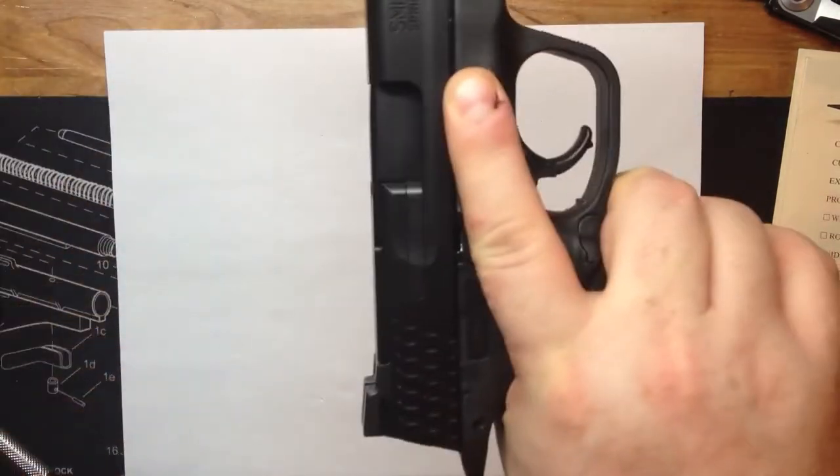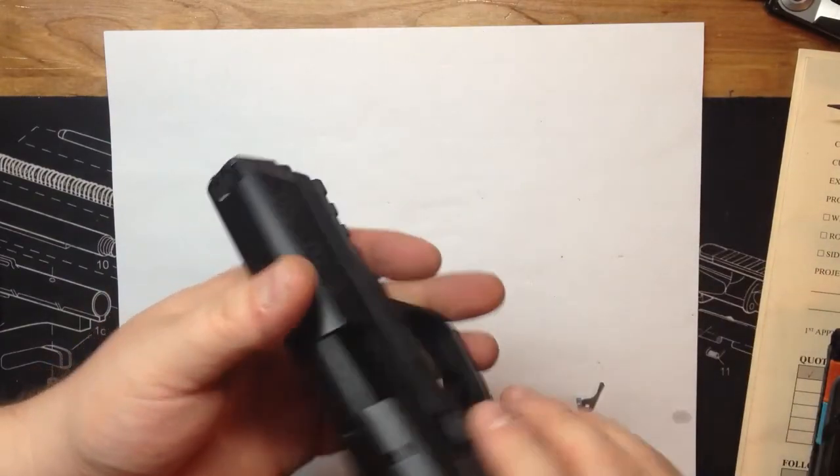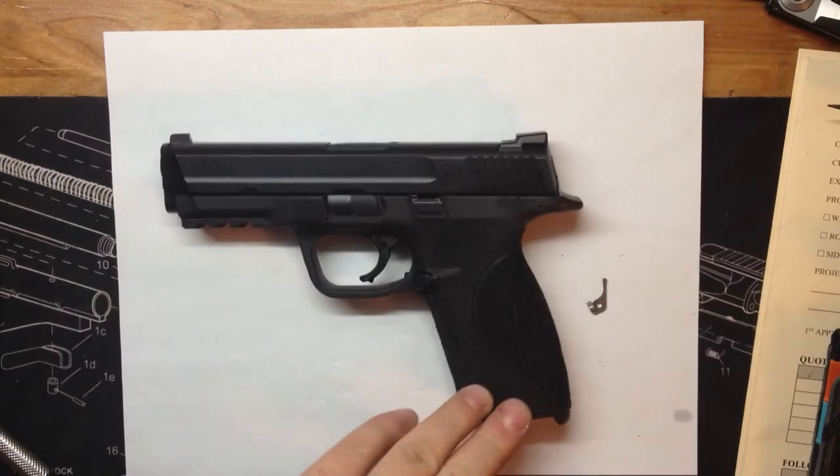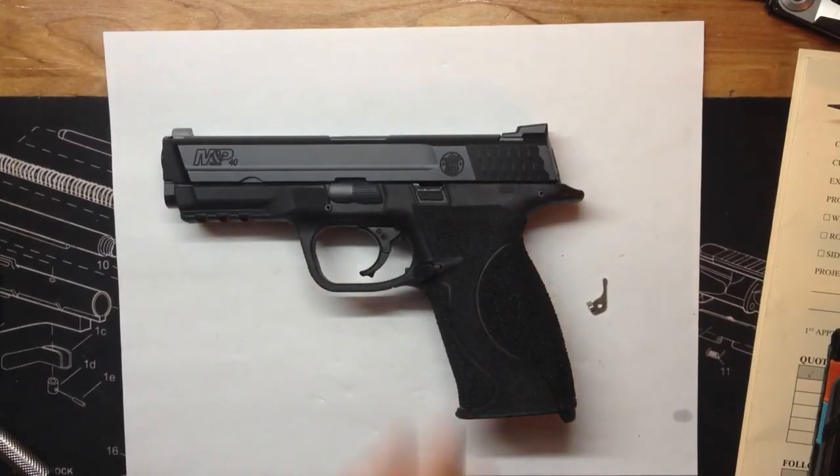I really don't like the placement of this but I have to, because that's where my finger naturally rests. All right guys, thanks for watching — the M&P has now got its stipple job and the disconnector disconnected. Thanks.